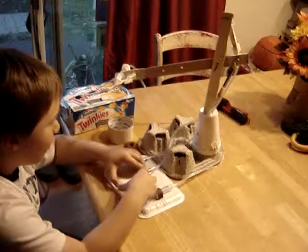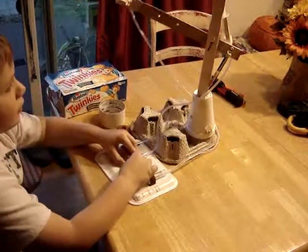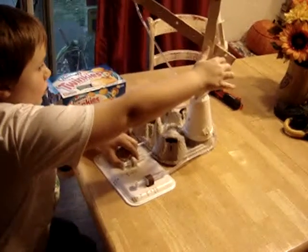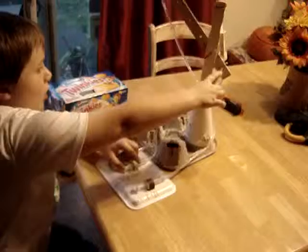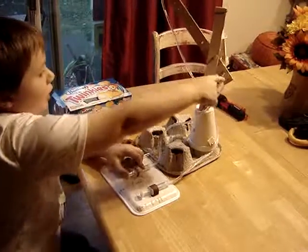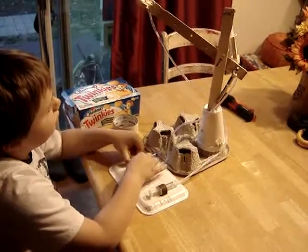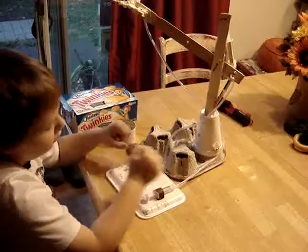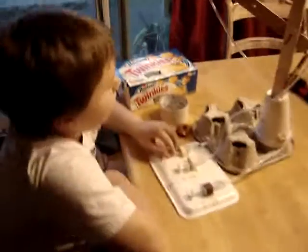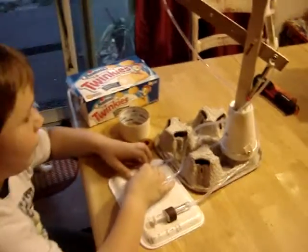Okay, then what else? How did it go up and down? Well, it did the same thing. It pushed water up to this syringe, that pushed this up, but I guess there's not enough water to make it go all the way up. And then this makes it come down. So, that's up. Show me the down position.